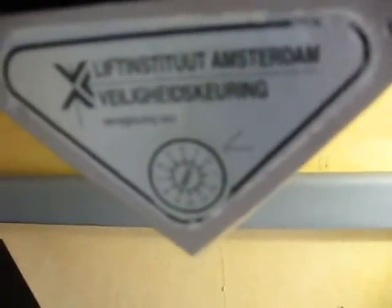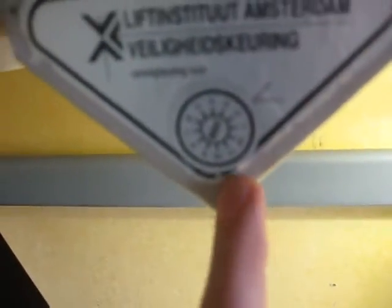And last I have this Certificate of Operation sticker, and it should be checked again February 2009, but the elevator was torn down before that happened. I have those hanging on my shelf on my desk here, and that's it.